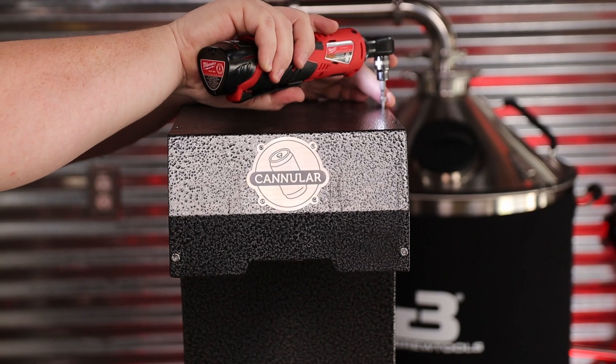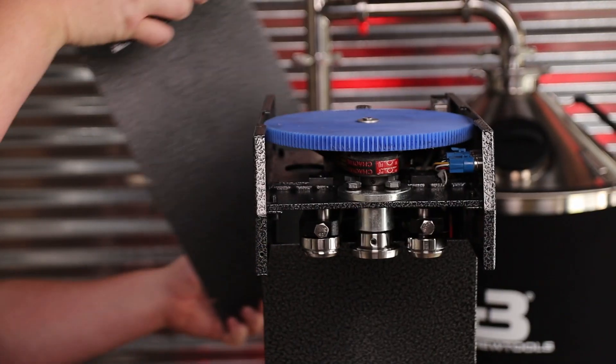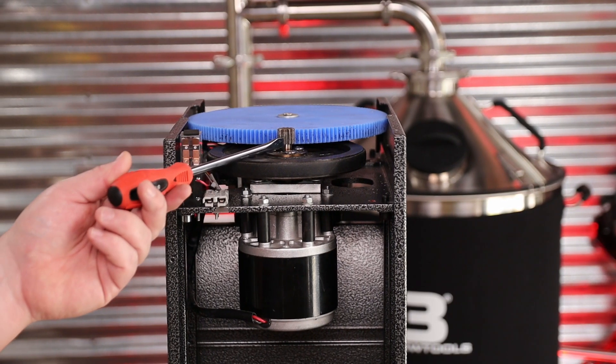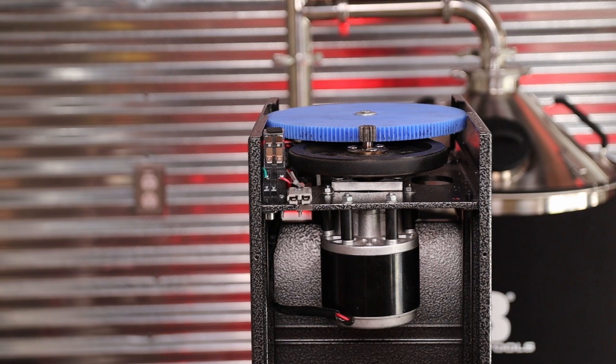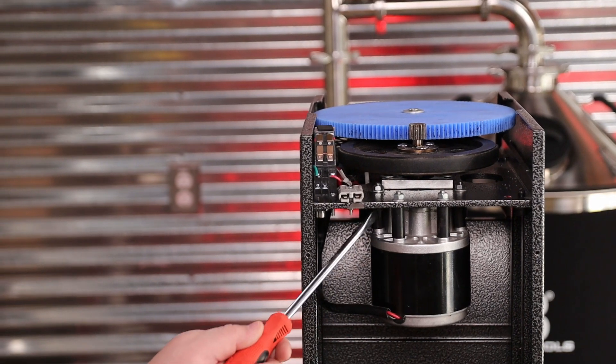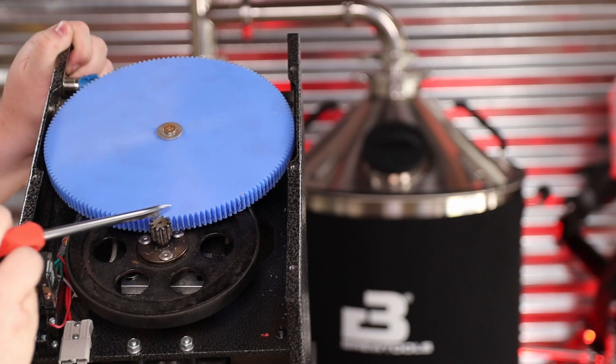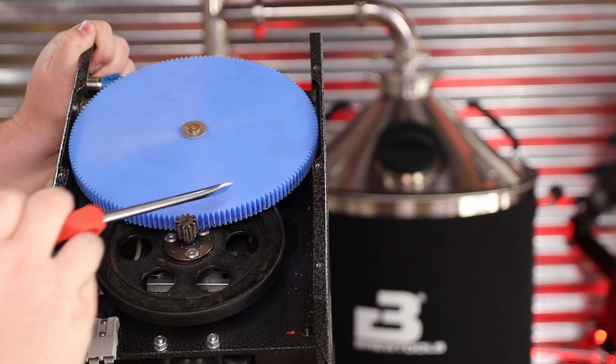When I initially pulled the lid off to adjust and take a look at it, there's a large blue nylon gear that actually wasn't engaging the teeth on the motor's gear properly. It had a ton of play and it was just horrible. This would have worn out very quickly — I think the steel gears would have shredded the plastic gear in no time. So I wound up having to fully loosen all the bolts on the inside of the canner and get everything to match up precisely, so the gears had really good purchase. They all mesh perfectly together now — it's a very solid connection and it's going to work for a long time.